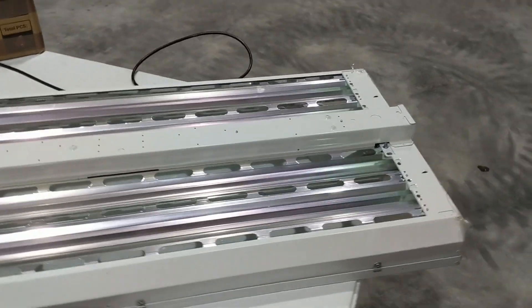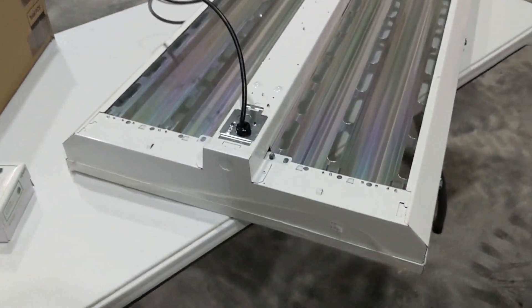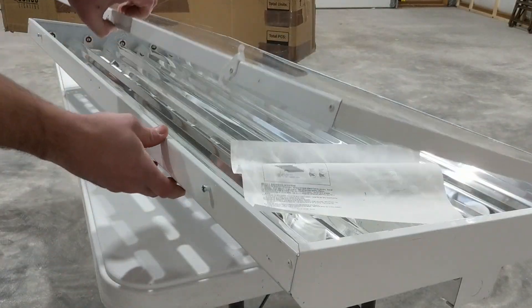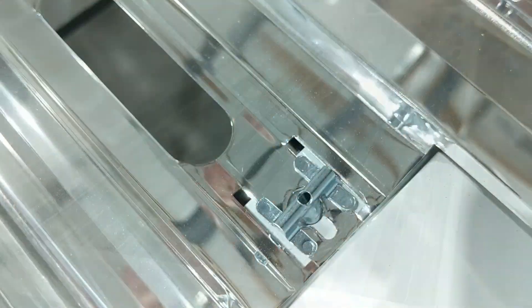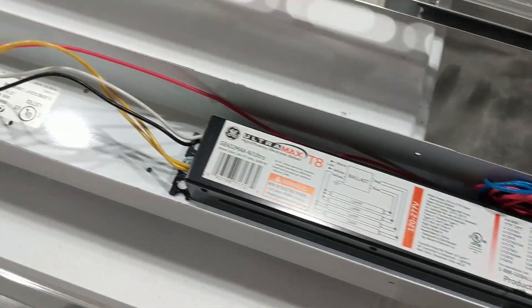I'm going to convert this fluorescent fixture into an LED one, which will give me more efficient bulbs and won't have the ballasts anymore. You can do this same process — it's the same whether you're doing a two, four, six, or eight bulb fixture, whether it has one ballast or two, whether it's a four foot long or eight foot long bulb.